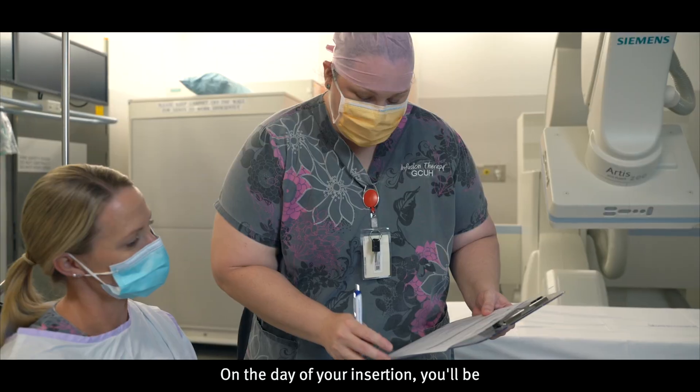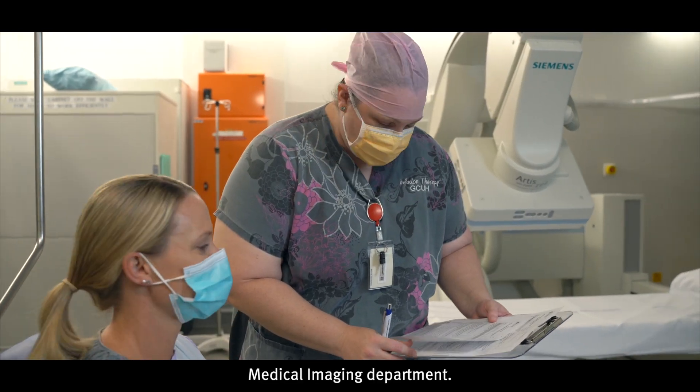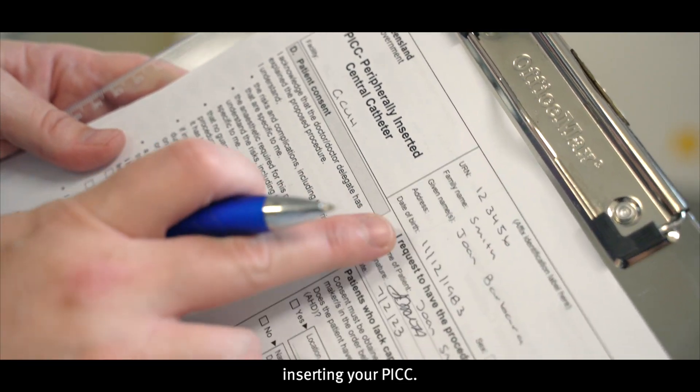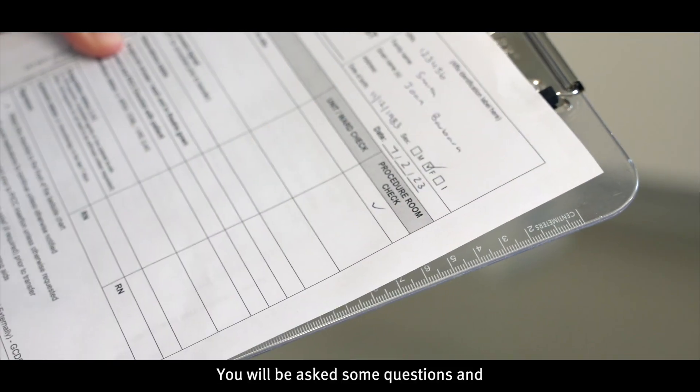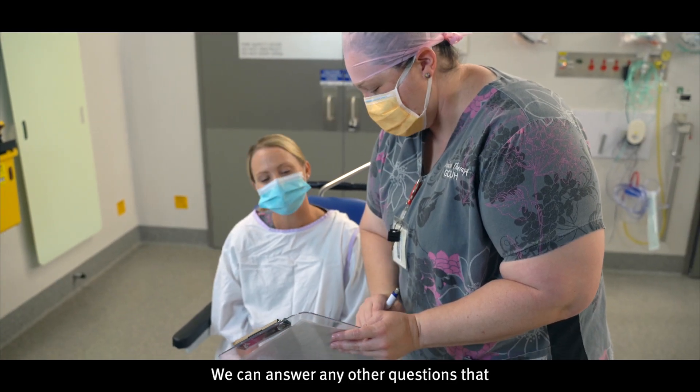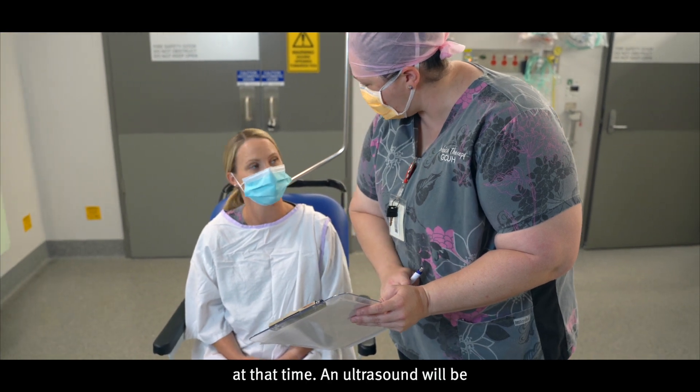On the day of your insertion, you'll be transported to the medical imaging department. You will meet the PICC nurses or radiology doctor that will be inserting your PICC. You will be asked some questions and checked off for the procedure, and we can answer any other questions that you have related to the procedure at that time.